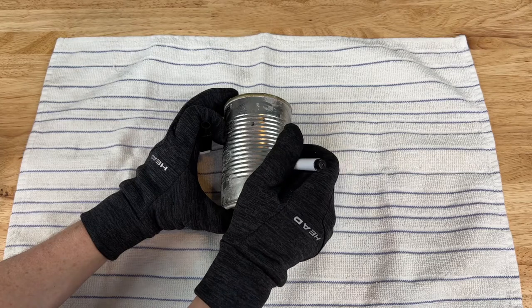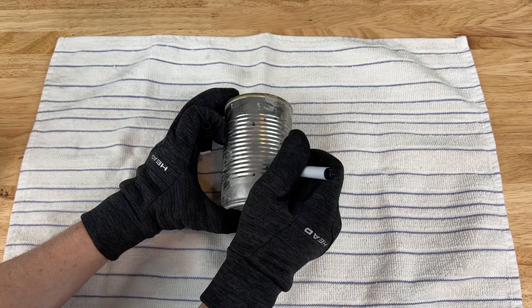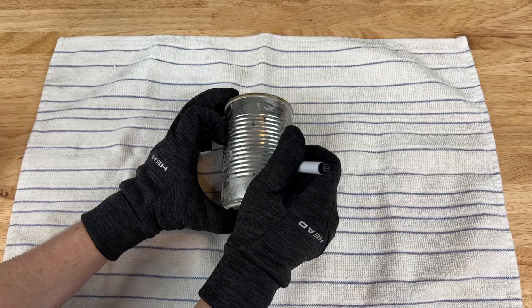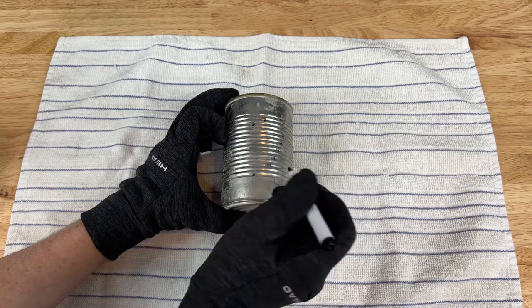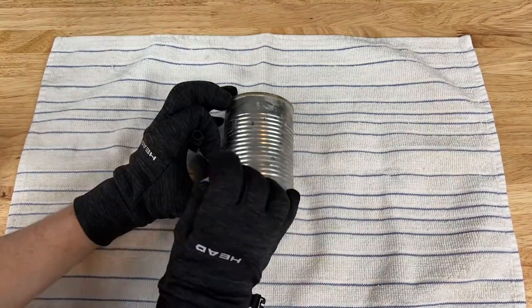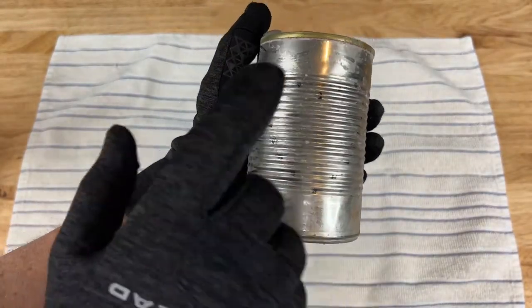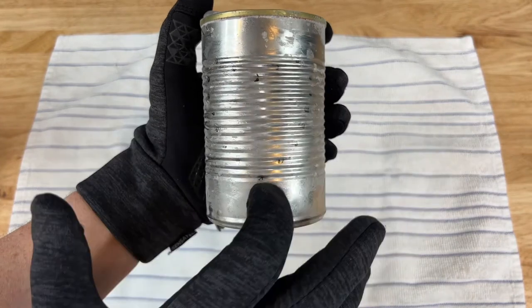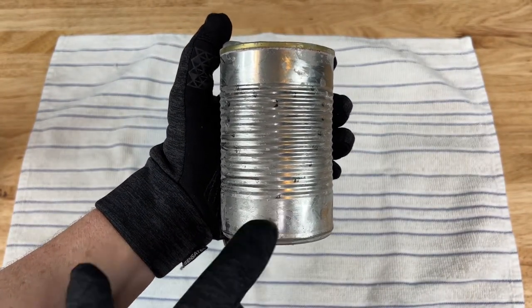The other reason I like a dry erase marker is that you can always fix your design — you can move it over a little bit, erase it, and start over. I'm going to go ahead and finish this design and show you what it looks like. So here's a quick look at the first design — it's a little hard to tell, but I can see it. Now it's time for the next step, and I'll go ahead and make a design on my other can as well.